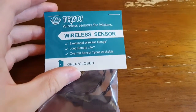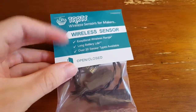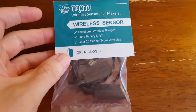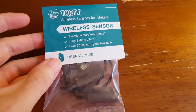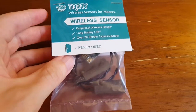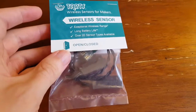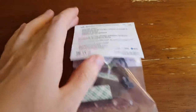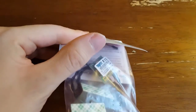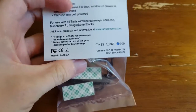I'm just going to open this up and take a look at it. As I've shown in some other videos, some of the parameters of these Tarts sensors: they have a very long battery life — a little coin cell battery you only have to replace about once a year. Very good wireless range; you can get somewhere around 100 to 300 feet, even through walls. They've got a bunch of different sensor types available, and this one is the door open and closed sensor.